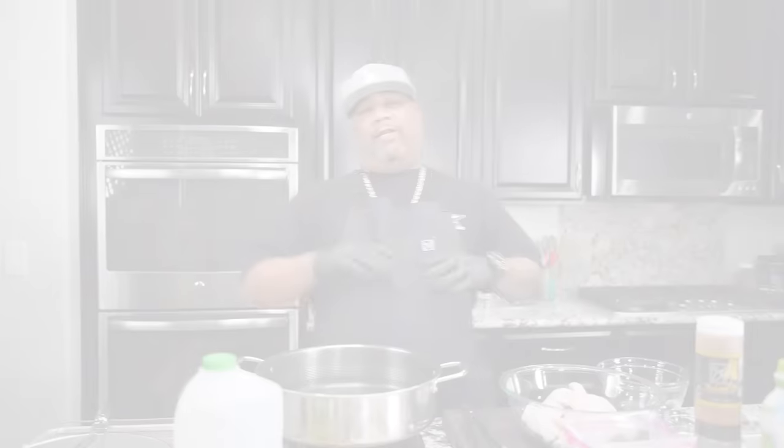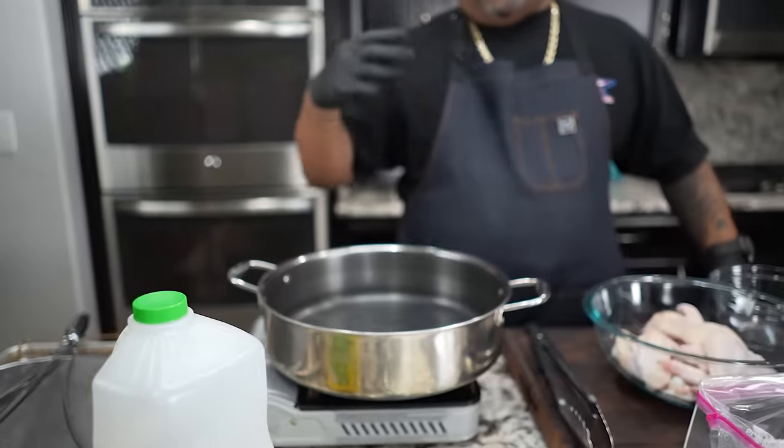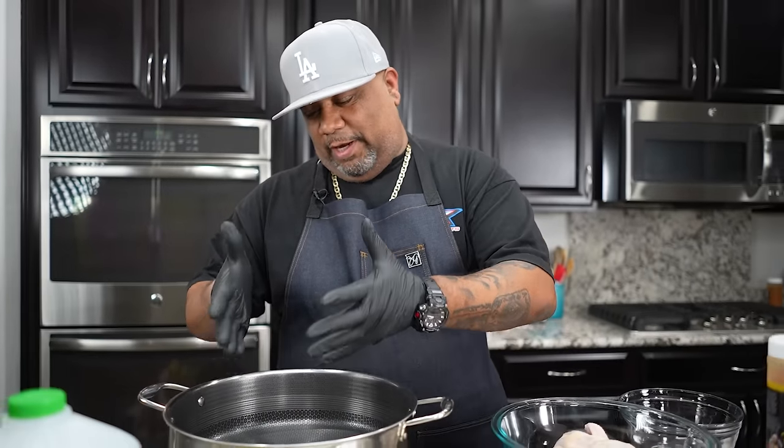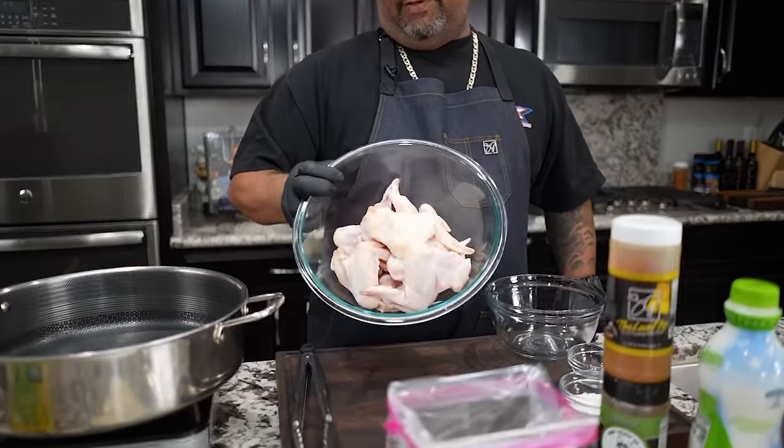I'm gonna give up the secret to my perfect fried chicken wings. We're gonna start off with a few tools - not a whole lot. First, you need a pot that's deep enough for your oil. We want to submerge the chicken, so make sure you get something big enough so the chicken is fully covered, because flipping back and forth creates a soggy crust. These are my chicken wings right here.